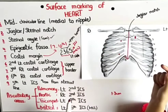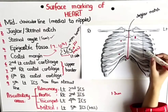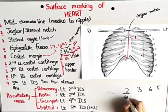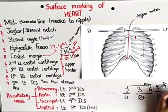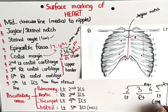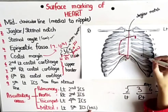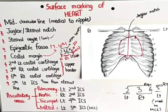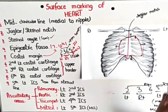So just medial to the mid-clavicular line, somewhere here at the 5th intercostal space — that is your fourth point. Now simply join all the points, and you will see the heart outline. This is the superior border of the heart, this is the right border of the heart, this is the inferior border of the heart, and this is the left border of the heart. That is basically the surface marking of the heart.